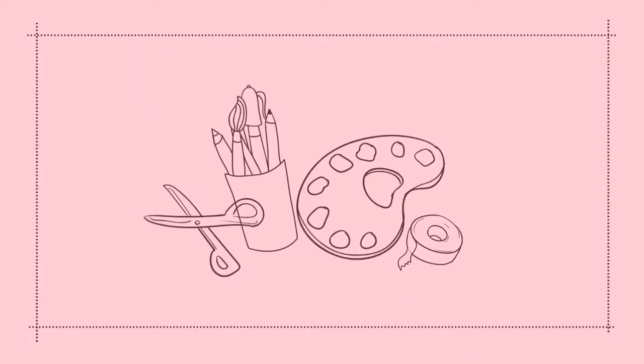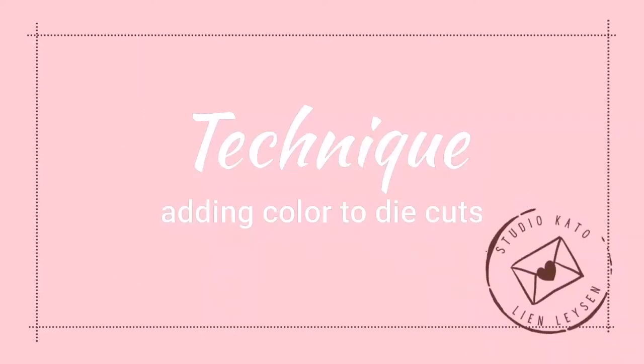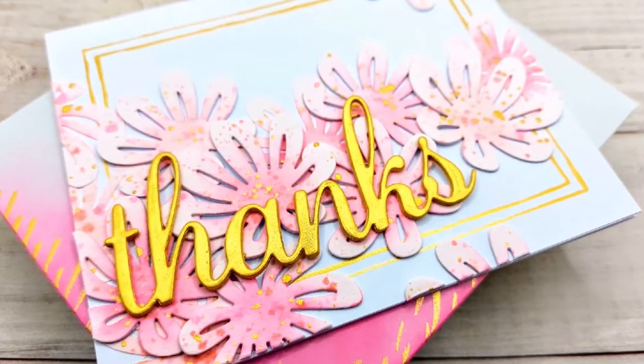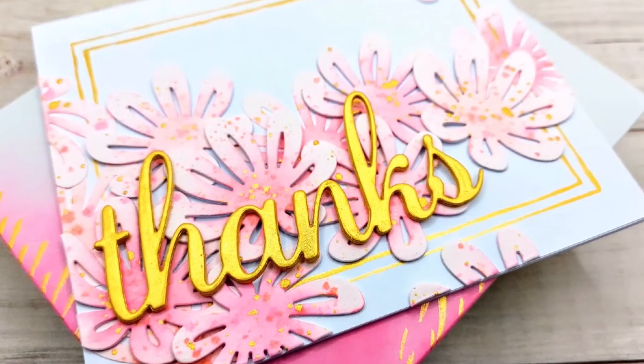Hello Crafty friends! I'm Lien from Studio Kato and I'm so glad you're joining me again today. Today I have another video focusing mostly on die cuts and I'm using products from Crafty Meraki.